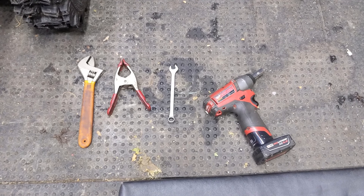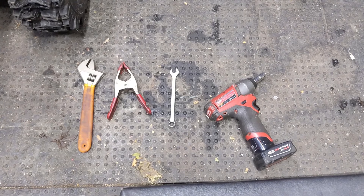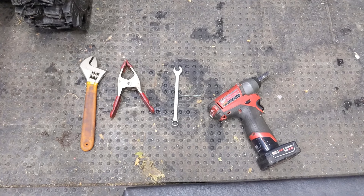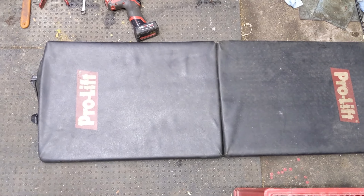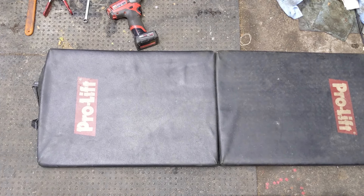You're going to need two 7/16ths wrenches — in this case I have a 7/16ths socket on my Milwaukee Impact with a 7/16ths box end or open end wrench. You're also going to require a medium-sized crescent wrench and a quick clamp, and I would also recommend some type of mat because you're going to be laying on the ground. I use one of these foldable foam pro lift mats.